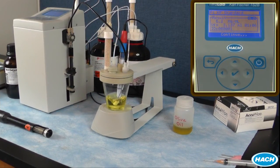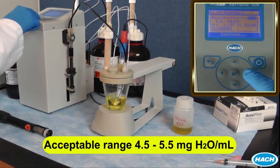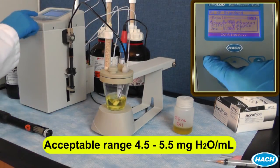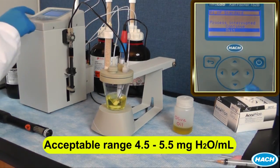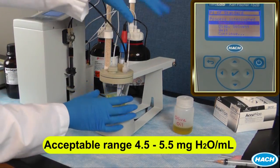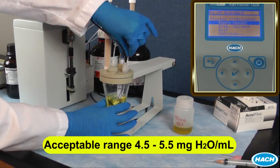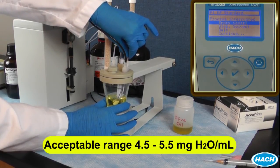Upon completing the titration, the result and titration conditions are displayed on the screen. In general, a result of ±10% of the actual value of the standard is acceptable. If your result is outside your acceptable range, you should first try re-running the verification. If you continue to get unacceptable results and you trust your standard, try re-standardizing your titrant using the standard.